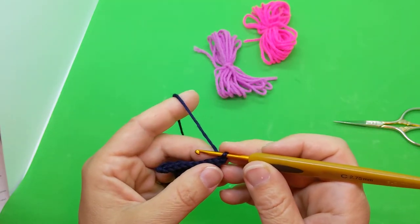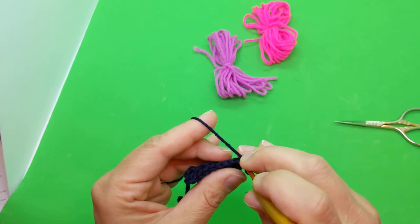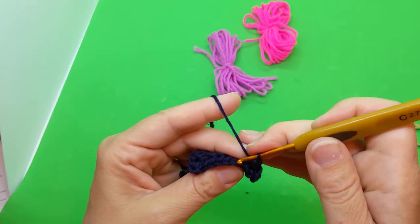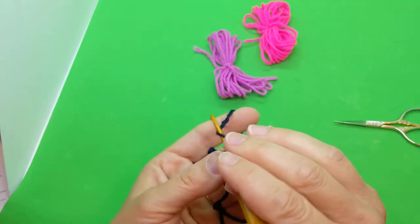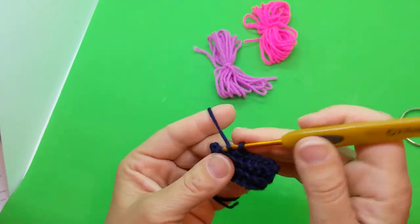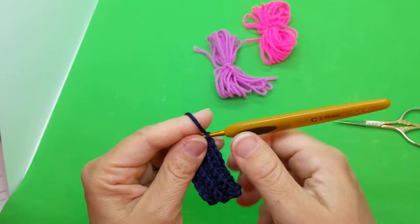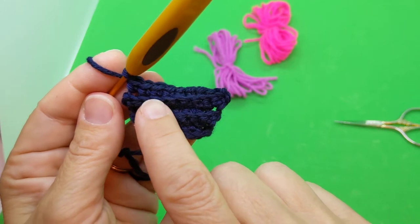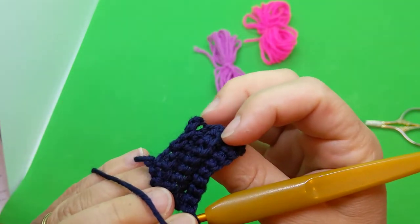Single crochet across, again back loops only, so it'll be nine again: one, two, three, four, five, six, seven, eight, nine. As you can see — it's kind of dark, but working in back loops only creates ridges as we go, because the remaining front loop creates these ridges.